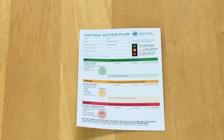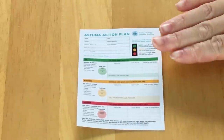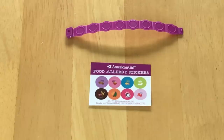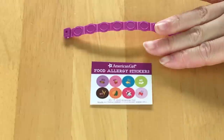The next item is the asthma action plan, produced by the Allergy Foundation of America, and there are different segments you're able to fill out. There are some allergy-based items as well — first off, there are some food allergy stickers. There's a total of eight stickers covering the most common food allergies.